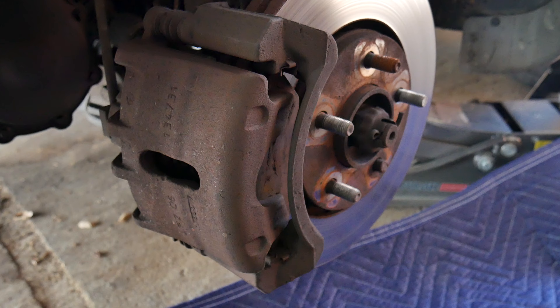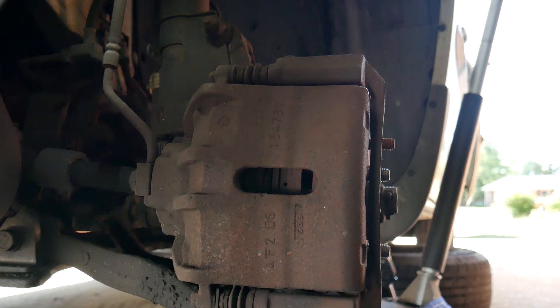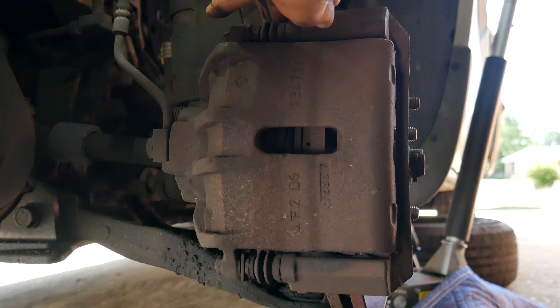From here, if you're not sure whether your brakes are worn out, you can use a flashlight or your cell phone to look inside and verify how your brakes are doing. The first thing we want to do is remove the caliper, and that will give us access to our brake pads.